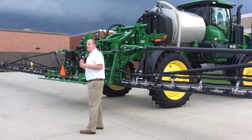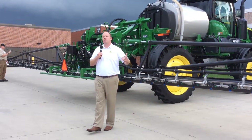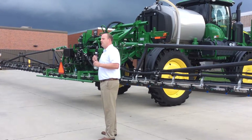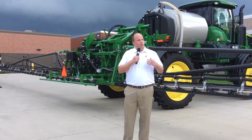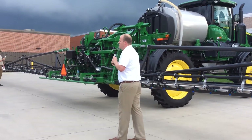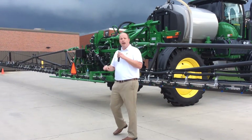The second piece we talked about is productivity. Carbon fiber allows us to extend the boom, which means more acres per day. There are also agronomic benefits beyond pure productivity. Weed resistance continues to be an issue for our growers, and the best way to control weeds is to spray them when they're small and most easily controlled. With a wider boom, that's more acres per day, giving growers a chance to cover more acres and attack those weeds at the right time.